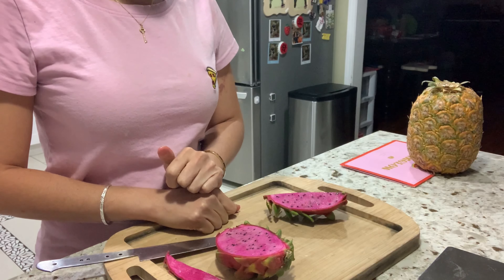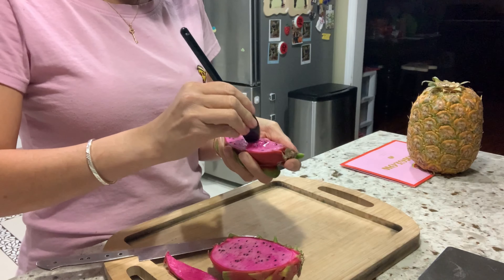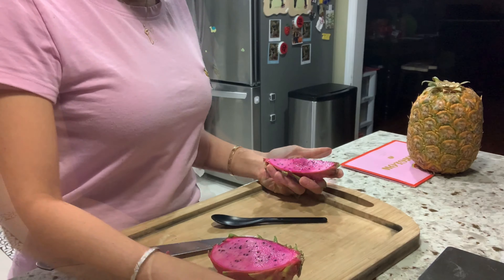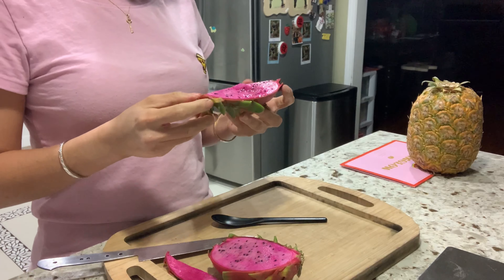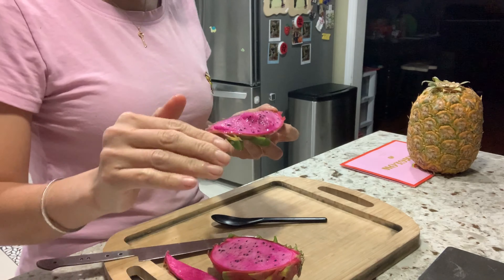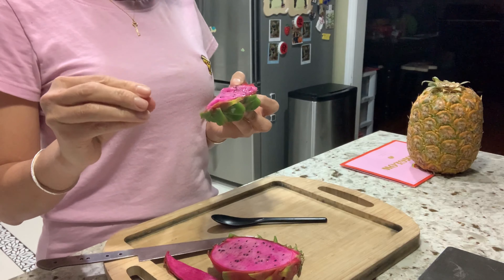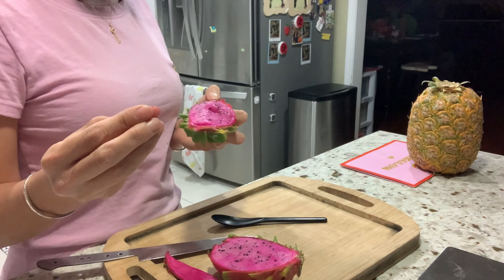It has a cherry-berry taste. Let's test the Brix score — the Brix is 14.8, but it tastes sweeter than that. It breaks easily in your mouth but it's not too soft — a very good medium softness. It has a fragrance like a cherry-berry taste, and the seeds are crunchy, giving you a little crunch like eating chia seeds or basil seeds.